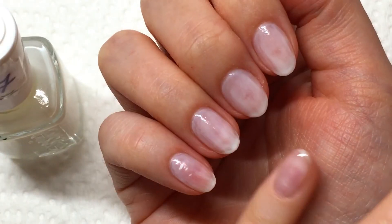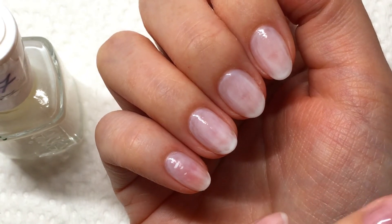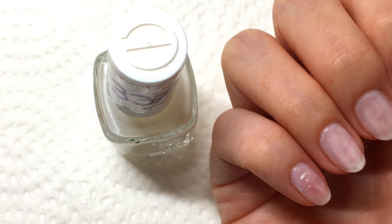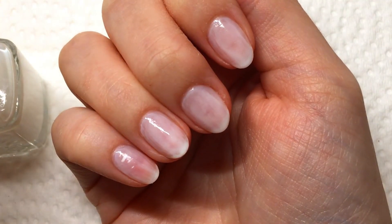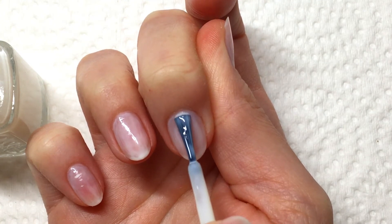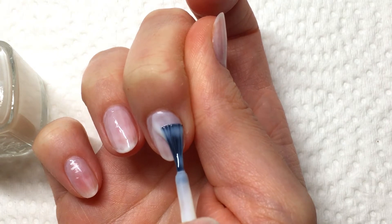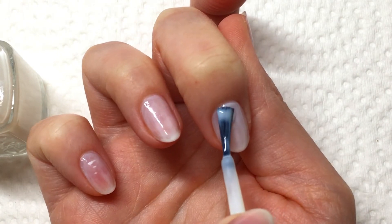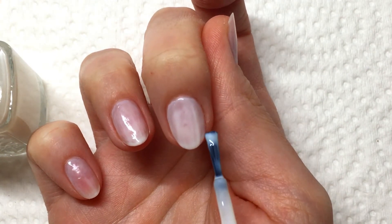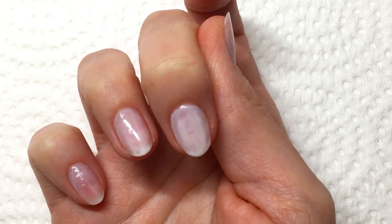Off camera I finished applying my first layer. Now I'm moving on to my second layer. Every time you move on to your next nail, always dip back into the bottle to get more product on your brush. For the second layer I have a little more product on the brush so it glides on better. Again, push up toward the cuticle and drag it down, getting as close as you can without touching your skin, then cap the free edge.